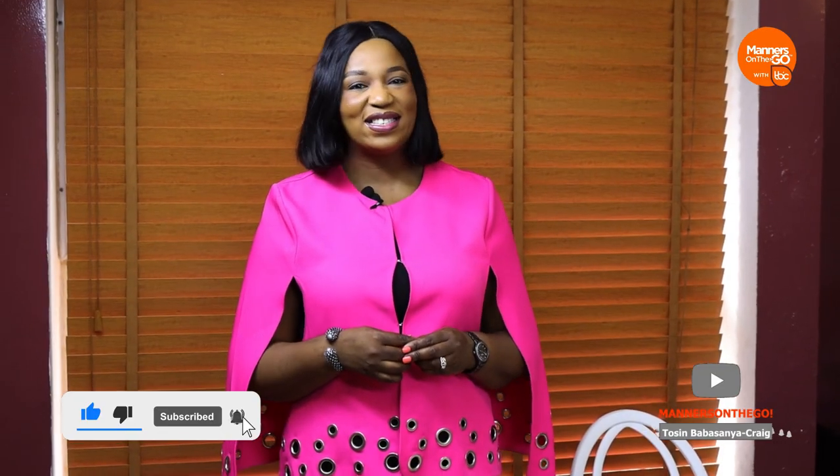Hello and welcome to another episode of Manners on the Go. I hope your week has been great and I hope you're minding your manners. Thank you for coming today. Today is a little different — the ambience is different because we're coming to eat. I'm talking business with my friend Ify Emeka Onu, who'll be joining me for a business lunch. Perhaps I want to sign a million-dollar deal with her. Come with me and let's do this together.